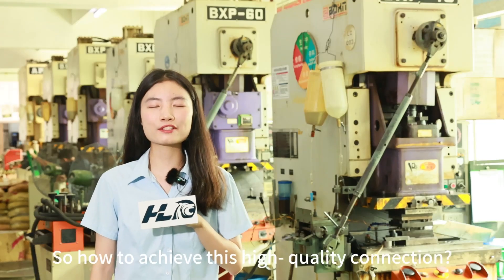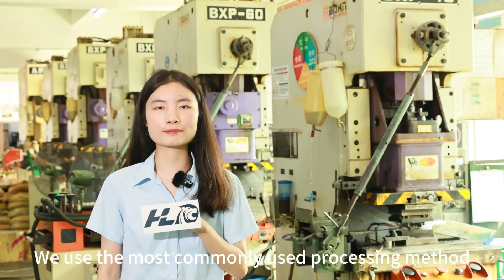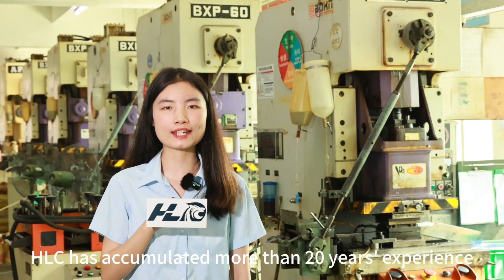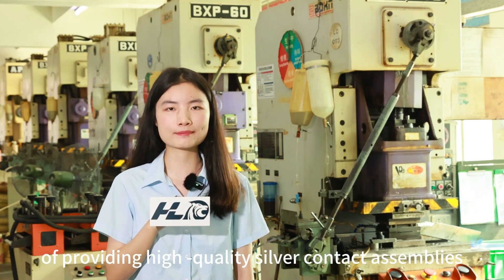So how to achieve this high-quality collection? We use the most commonly used processing method: spot welding. HLC has accumulated more than 20 years of experience providing high-quality silver contact assemblies.